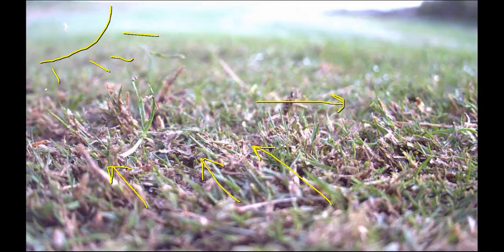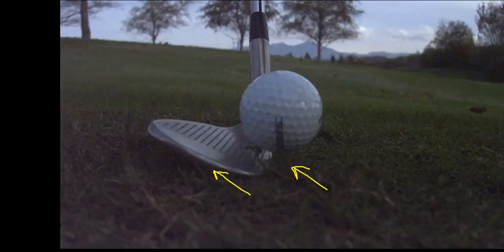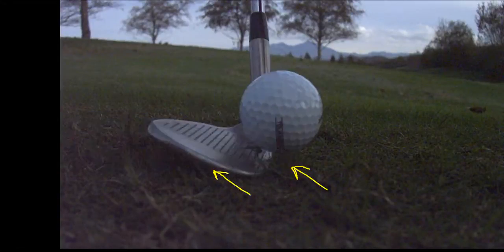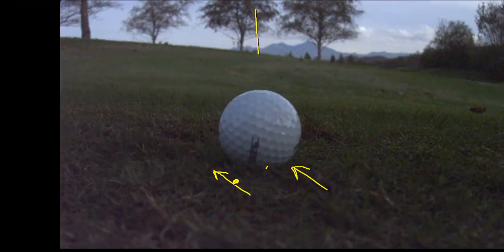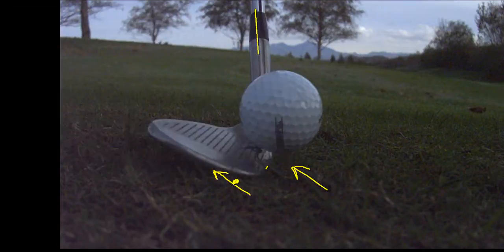So can we use that wedge into the grain? The grain is growing this way, and we're hitting behind it — but here's the difference: 5 degrees of bounce, shaft is kind of back. We're hitting the bottom of the club back here, not the leading edge, so it's not digging. That club slides through — that's ideal. If the shaft comes back to perpendicular and you've got enough bounce, you can hit that shot.